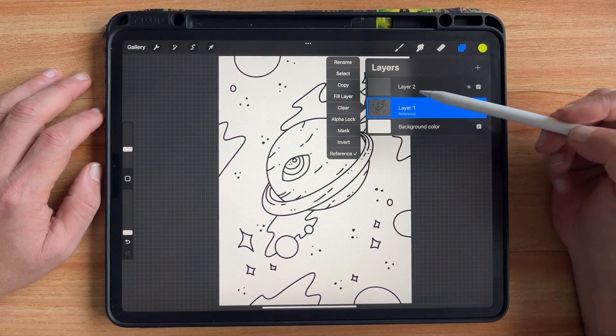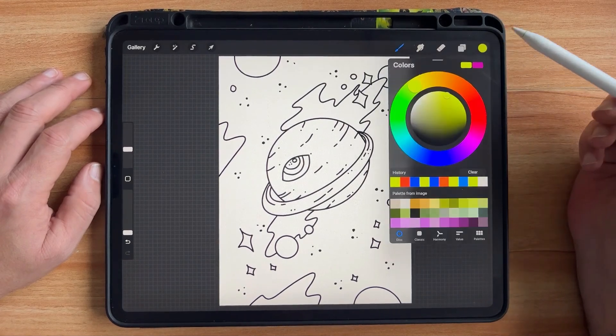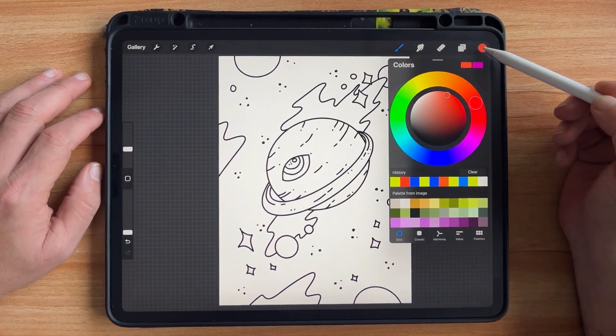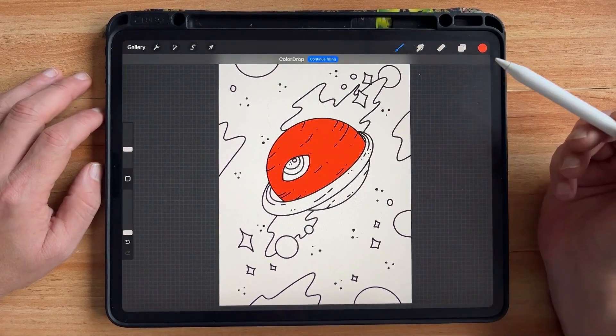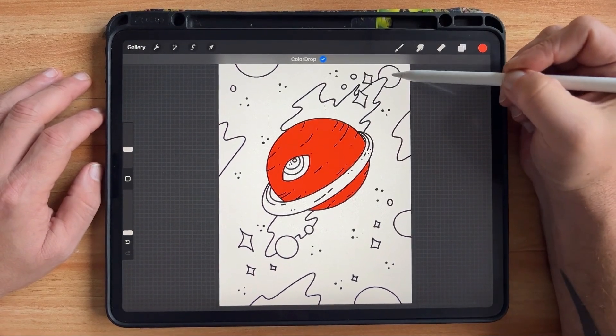I can create a new layer above it. Let's say I want to color my planet — I can go to color drop, continue filling, and just click the parts that I want to fill with my orange color.